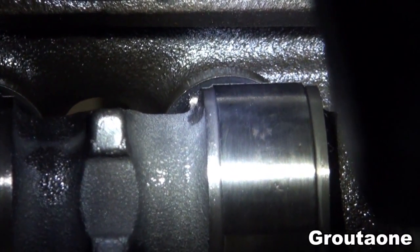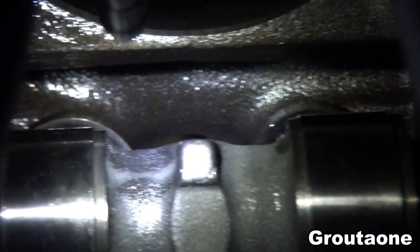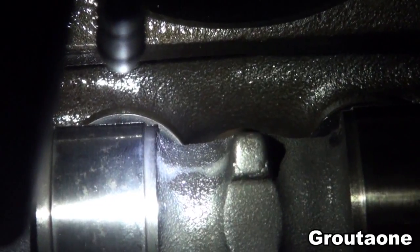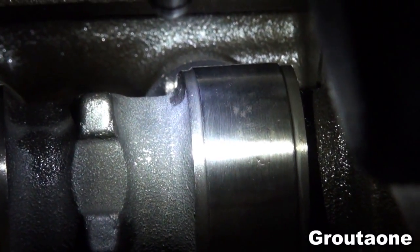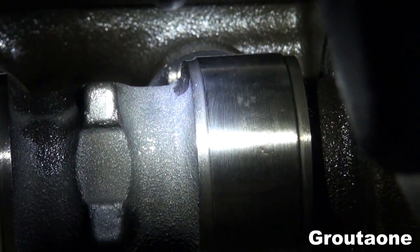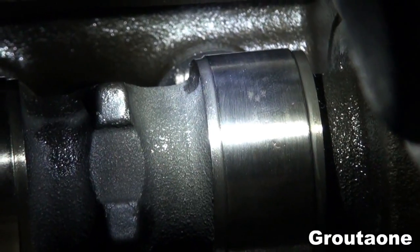The tappet is actually offset from the camshaft — the same thing with this one. The cam and the tappet do not line up. So because of that, when the camshaft turns it puts more load on one side of the tappet than the other, and then a turning effect occurs because of that offset.